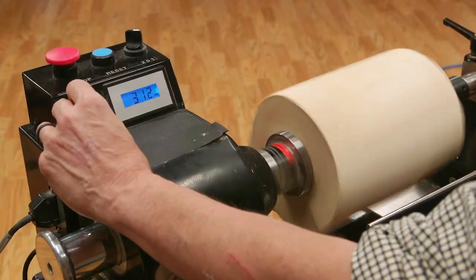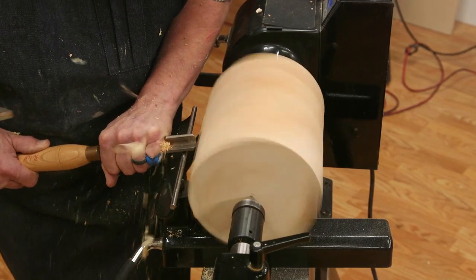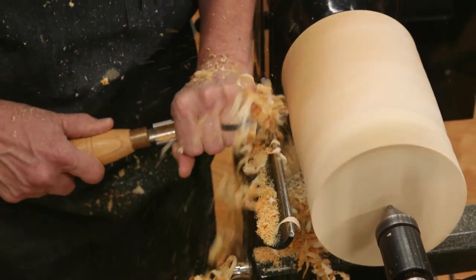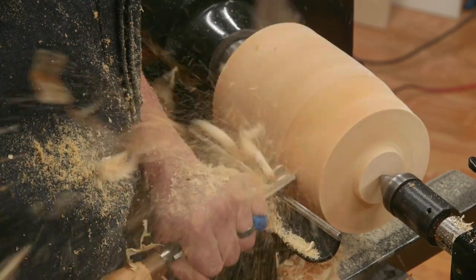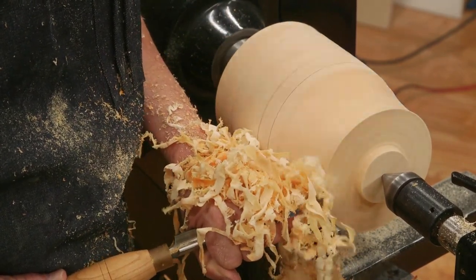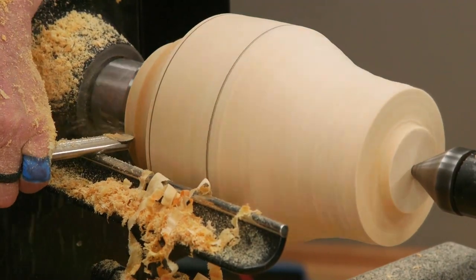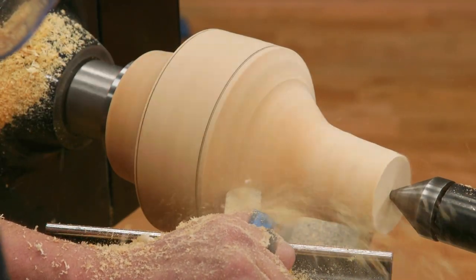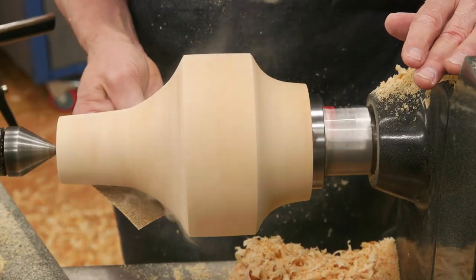Once attached to the lathe and further secured with the tailstock, it's time to get out the spindle roughing out gouge to remove the rough edges. While no one would ever confuse me with a professional woodturner, I really do enjoy it. This wood is still pretty green and it turns fairly easily, but I must confess I have a bit of difficulty getting this sort of very soft green wood turned to a smooth finish. And for that reason, sandpaper is my friend.